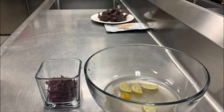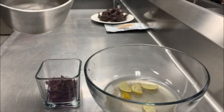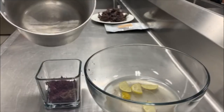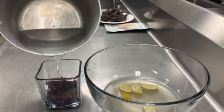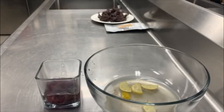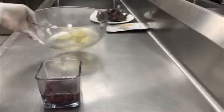Now we're going to take some hot water and cover the sea moss with it. You'll learn over time that you don't want to use a whole lot — the less you use the better — because your sea moss will be too watery, and your gel will come out watery if you put in too much water.